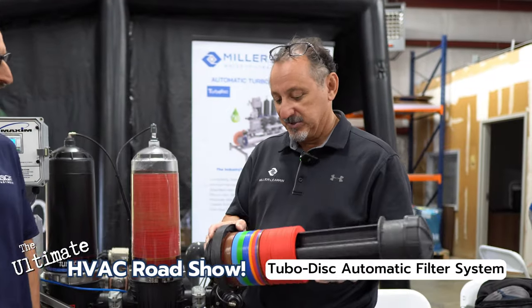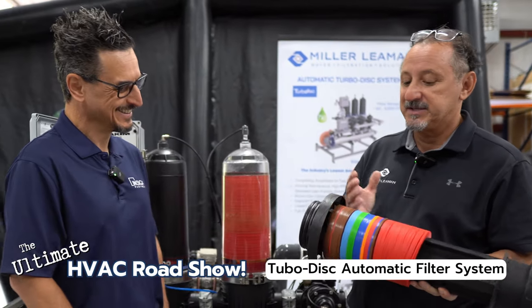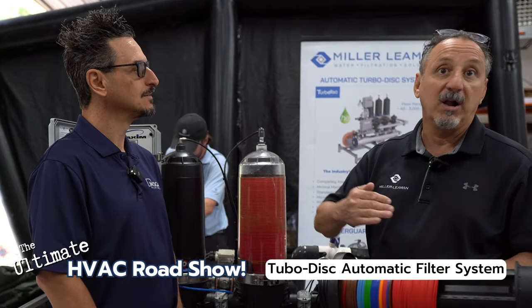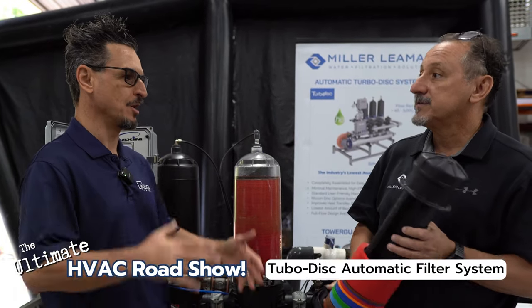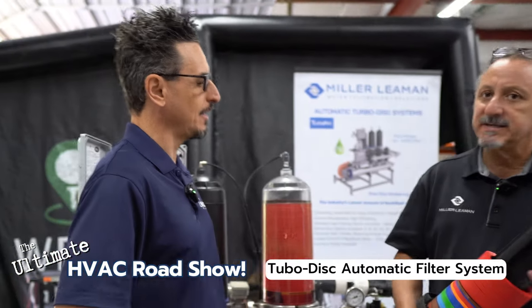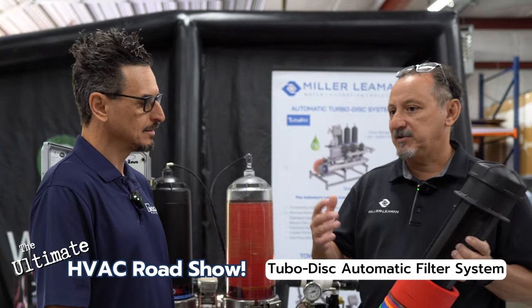The different colors are just because it looks cool — it's the rainbow — but really they represent different micron levels. We have everything from a 5 micron all the way up to 400. You meet with the owner, figure out what they're looking for, and then design the system based on that. For perspective, you can see down to around 45 micron with the human eye — you can't see any lower.